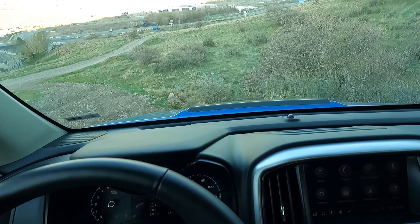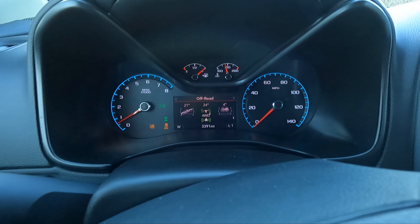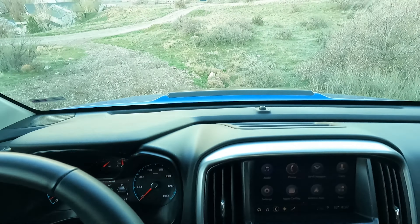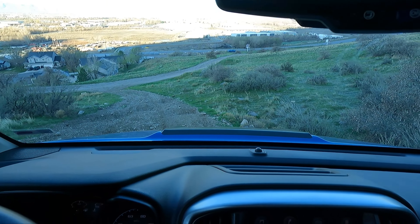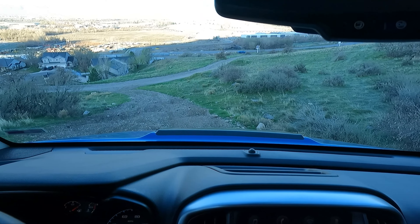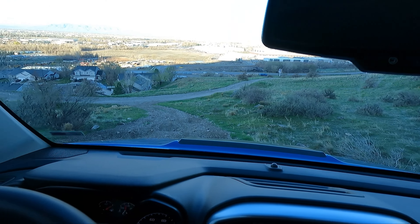We're going to go down the hill. I'm going to lock the rear differential right now. If you're going straight down the hill, you can lock front and rear. If you have to turn, don't lock the front.